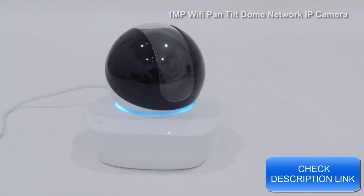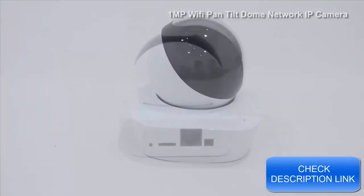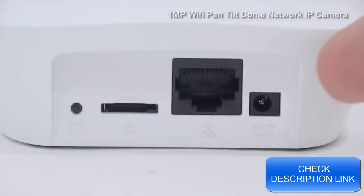Once set up, you can view this camera from any device with internet access. You can also directly record footage to a microSD card up to 64GB, though this will fill up quickly with 1-megapixel video footage.